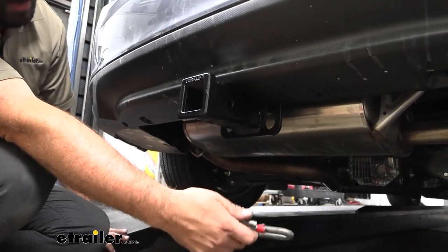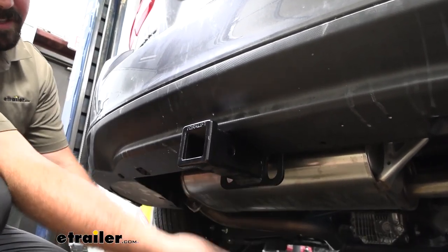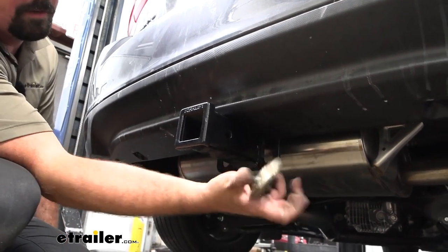If you plan on pulling a trailer, your safety chain loops are a plate style that are vertical, which makes it nice and easy to hook up a standard S-hook. Even a larger clevis style is going to go on here with ease.